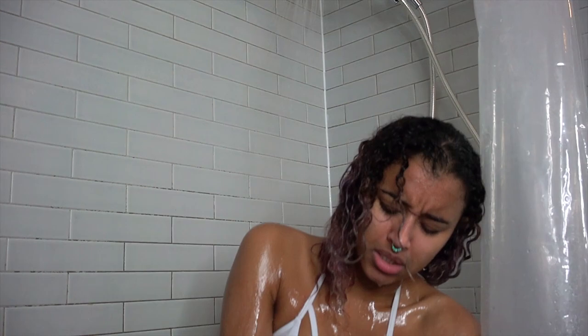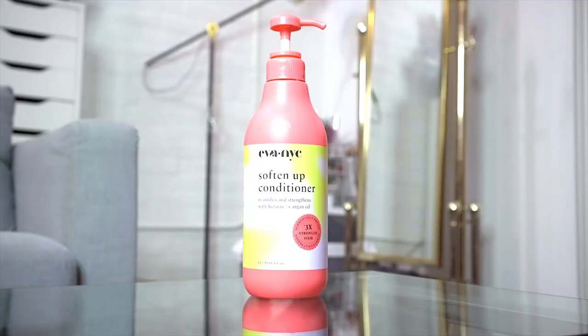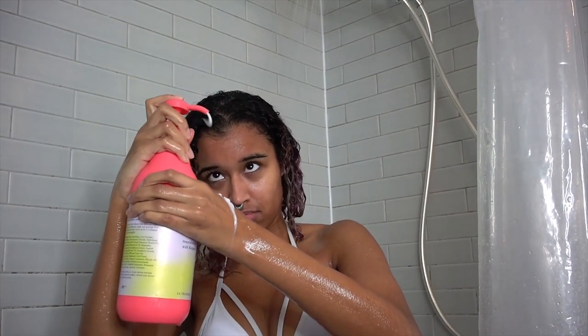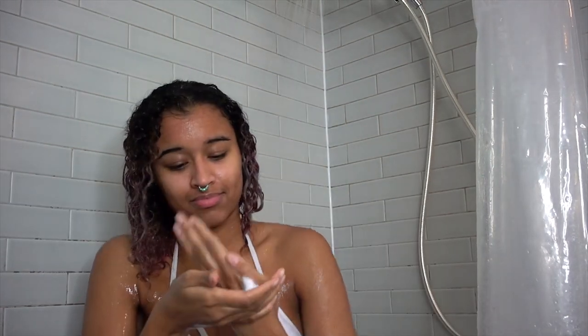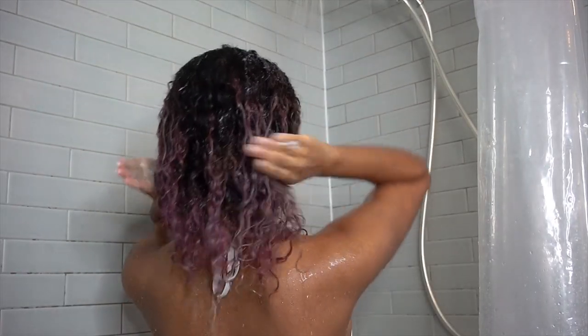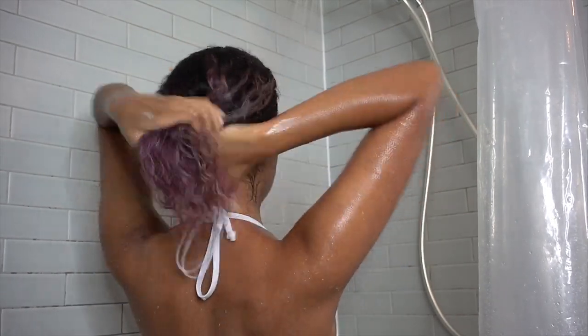Now I'm rinsing out the mask and going in with the biggest, heaviest conditioner ever. This is the Ava NYC Soften Up Conditioner, so it helps detangle, strengthen, and nourish your hair. It also helps with anti-breakage and contains argan oil. I also love it because it comes in such a huge tub, so you don't run out of conditioner in the middle of your shower. You want to spread that throughout everywhere — make sure you get all of your hair nice and coated so you can get the moisture everywhere.